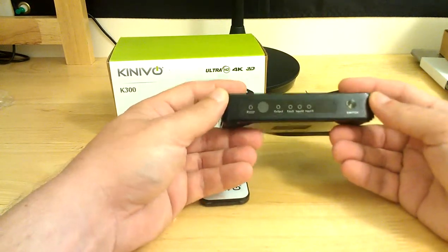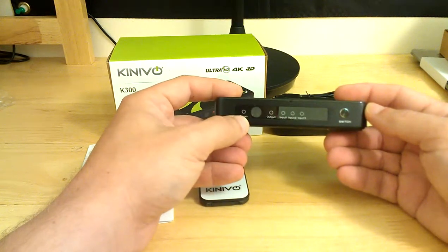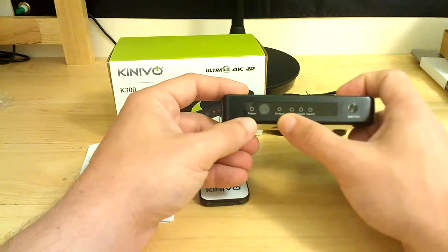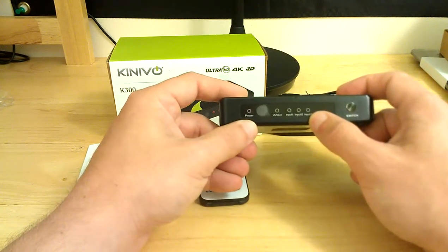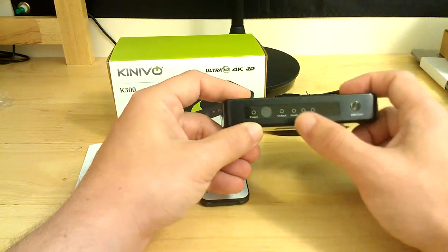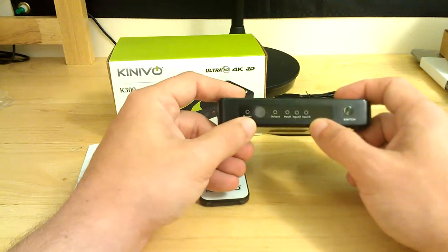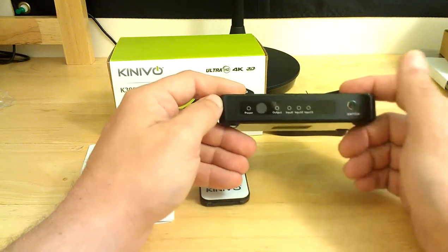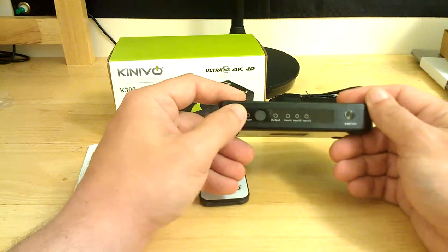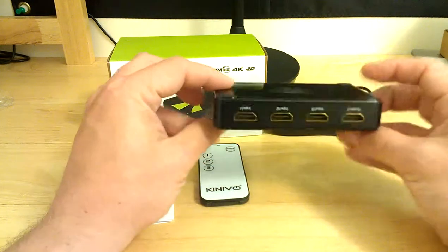Hopefully you can see it. Under power, when you are in standby this ring right here will glow red, and any of the inputs that have something connected are also red. When they are in use and the unit is receiving a signal, they go blue. Same with the power circle — it will go blue when the unit is not in standby.